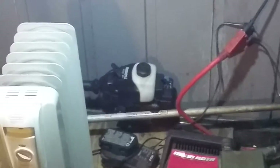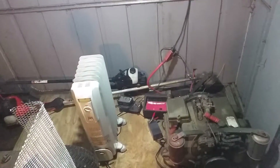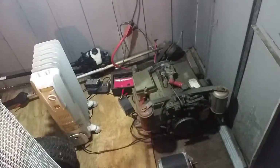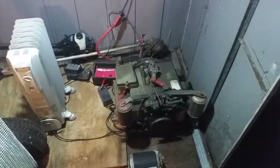I also picked up this little Bolens BL100 — the recoil is messed up, but I'll probably mess with that in the springtime. Anyway, that's it for this video. Thanks for watching guys — comment, rate, and subscribe. Rigging rights — thanks for your support and we'll talk in the next video. See you later.